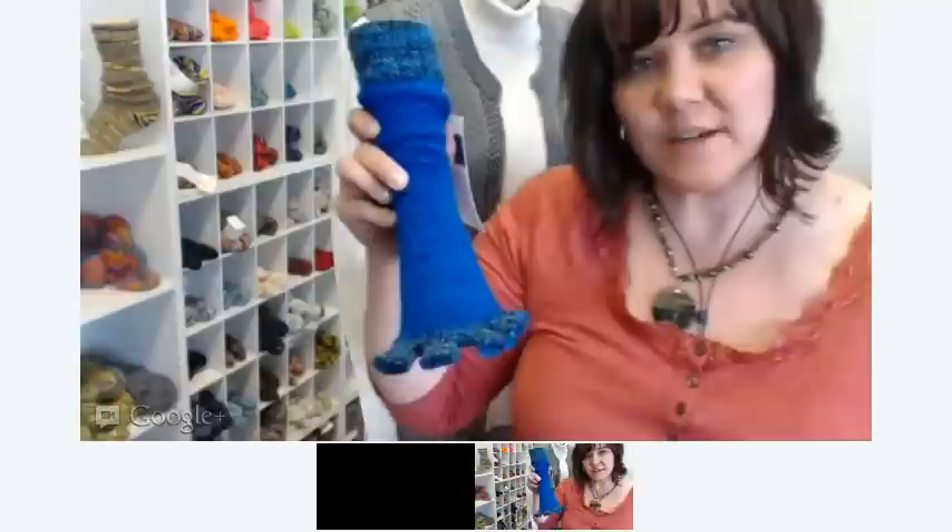If you have any further questions, we will be available. After this hangout, contact us right on our Yarn Mountain page on Google+. We thank you all for attending, and we wish you a good night. We'll see you next week again. Bye!